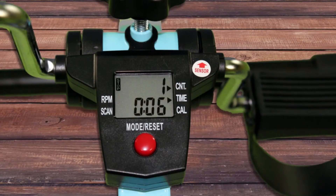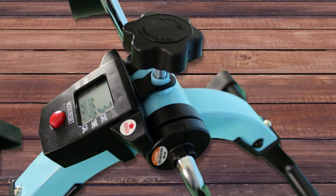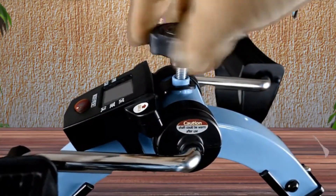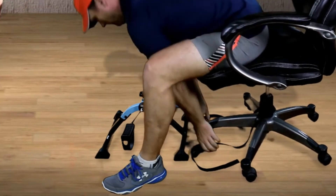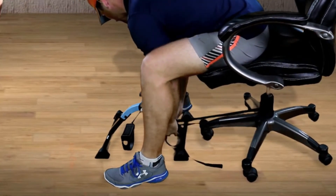Other key features include a bifunction LCD readout displaying time, revolution count, tempo, and calories burned. The new CoolRab technology prevents dangerous overheating, while the convenient tensioner knob allows you to make quick adjustments to your resistance. One of the best features is the anchor strap that prevents the peddler from sliding away while you're trying to use it.